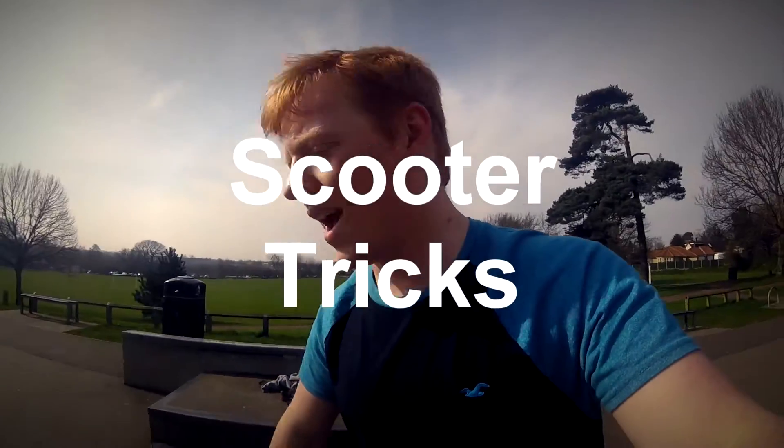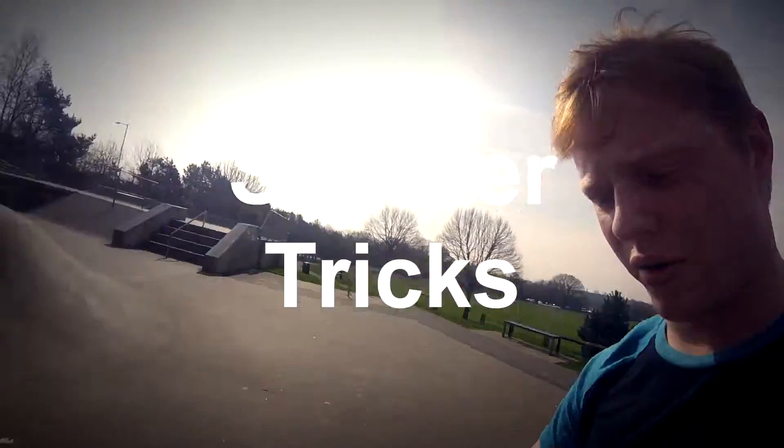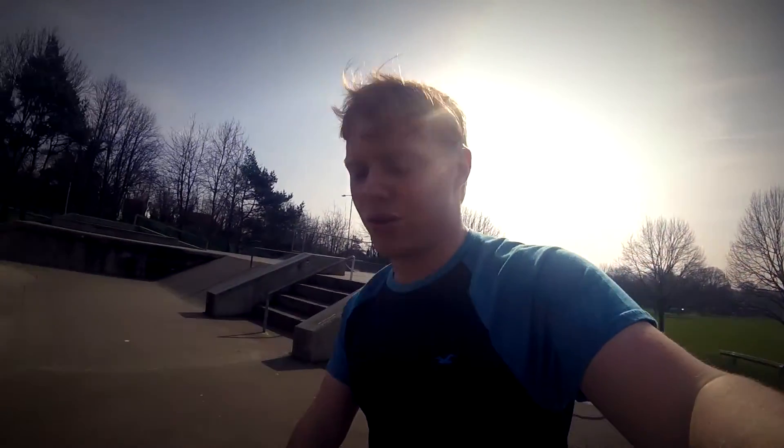Hey guys, it's a really nice day and I'm on my scooter because my bike's broken at the minute — rocking the old classic MPP of the days. But today I'm going to show you how to do a few things because my bike's broken, it's a really nice day and I don't want to sit inside. So today I'm going to teach you how to bar spin, tail whip, manual and that weird Oreo thing, because that's quite fun. So let's get into the video.